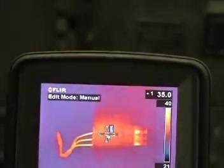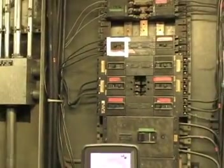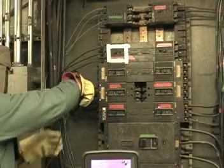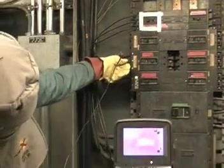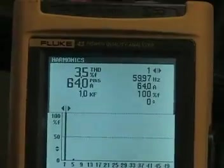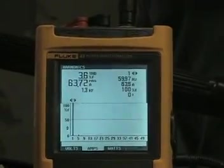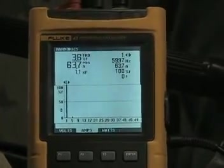We now will compare the actual load on this circuit breaker to its 90A rating. We will do this by utilizing a true RMS digital multimeter. We start with the A phase and see 64 amps with roughly 3.6% total harmonic distortion. Moving to the B phase, we again see 64 amps with roughly 3.8% total harmonic distortion.